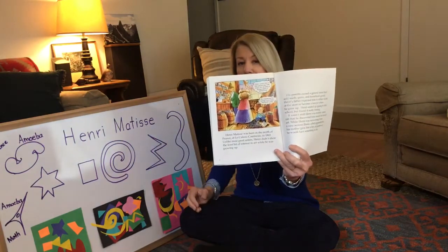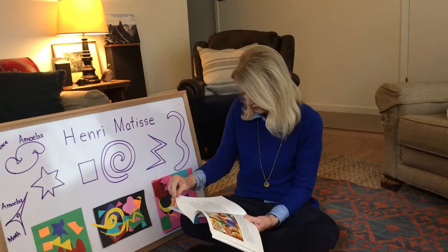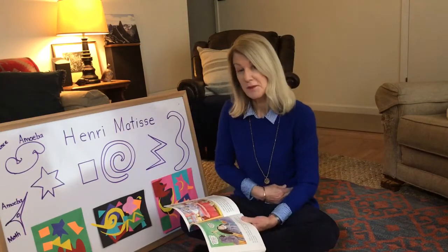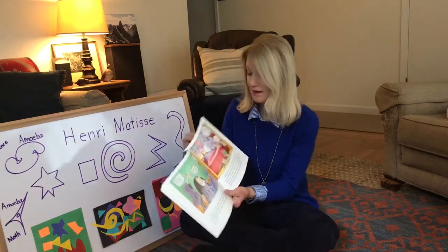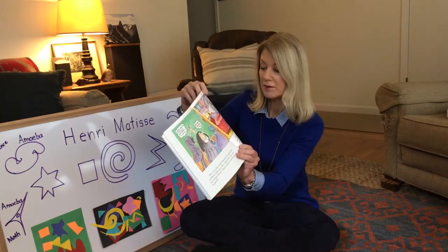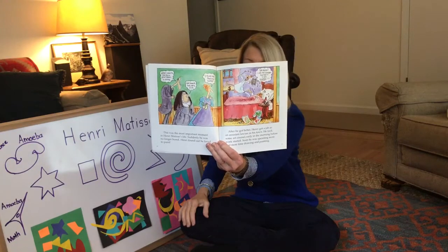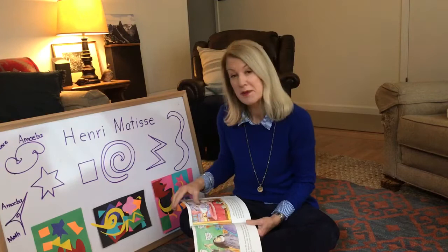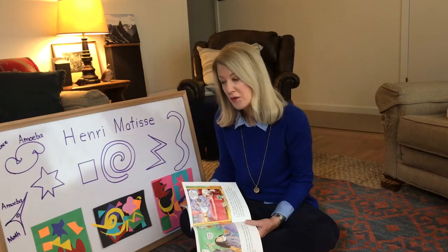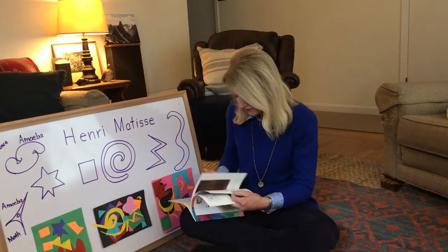His parents owned a store and his dad wanted him to work there, but he didn't really want to. They sold seeds, grain, and household goods. He didn't even think he liked art, but then he got sick — he had appendicitis — and while he was in bed he was bored. That's when he discovered art. Sometimes it's good to be a little bored because then you start thinking of something to do.